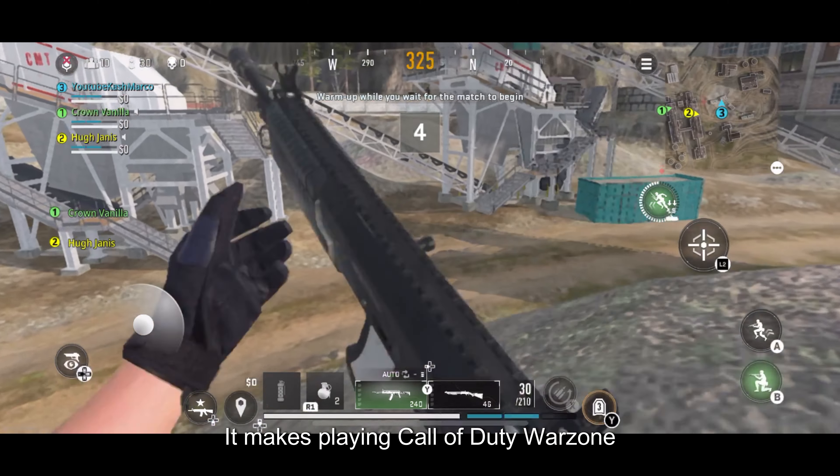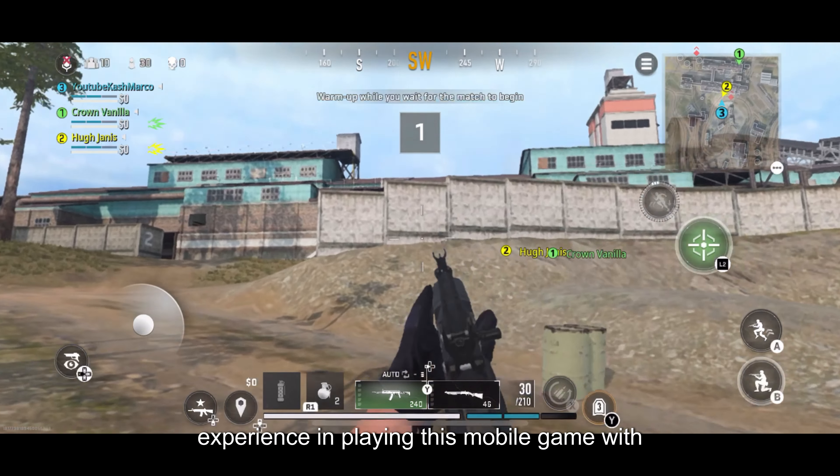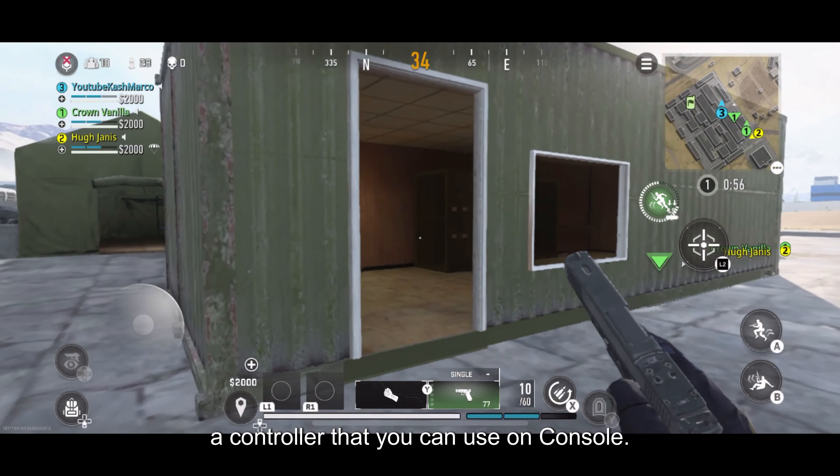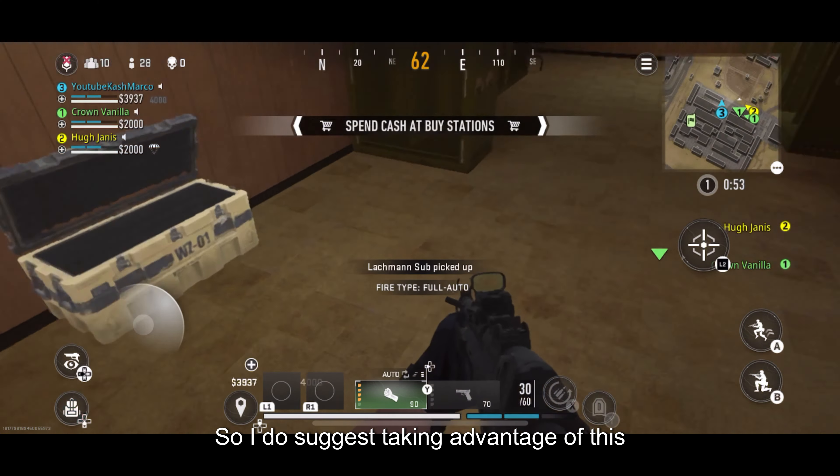It works really smooth with no issues. From my personal experience, using a controller makes playing Call of Duty Warzone Mobile way better — it's a way better experience playing this mobile game with a controller you'd normally use on console. I think it's crazy, so I do suggest taking advantage of this.